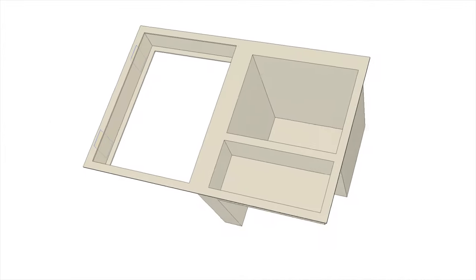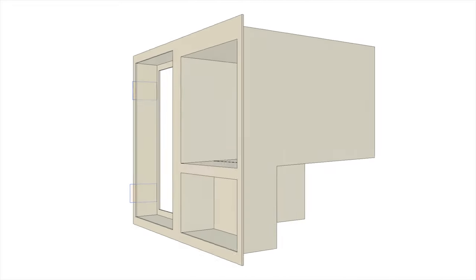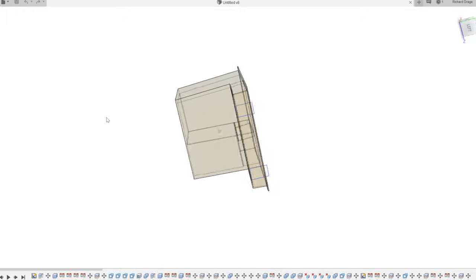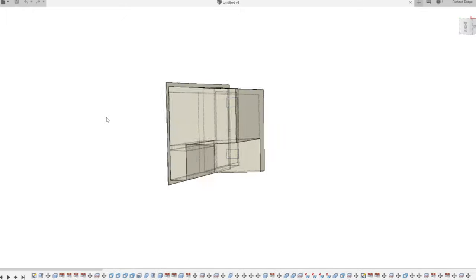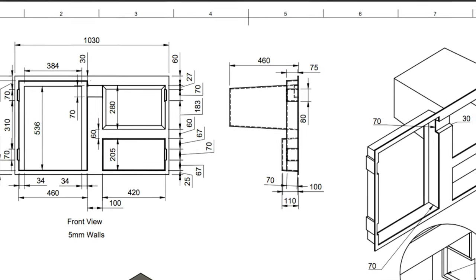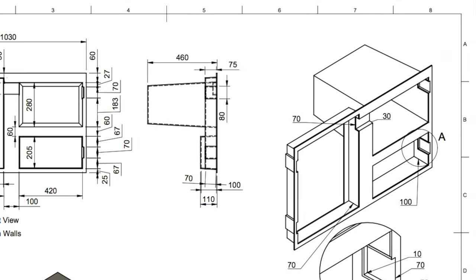Fusion 360 can be downloaded from the Autodesk website and is available free for personal use. Richard had used Fusion 360 before for other hobby projects so was familiar with the software, and set about designing the moulding based on photos and measurements taken from a production SC35. Here you can see the moulding in Fusion 360, which should be fairly faithful to the original. From this design we were able to produce a detailed CAD drawing complete with exact measurements, which we then sent over to our GRP specialist.